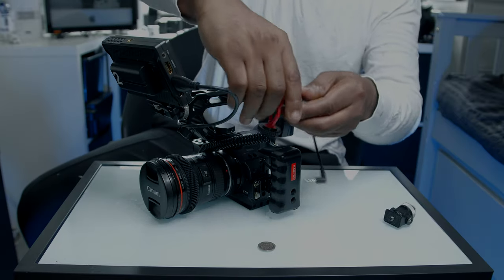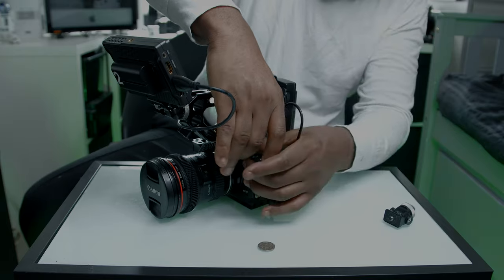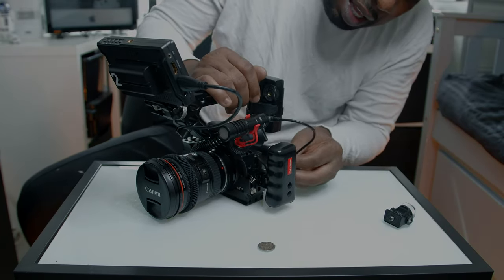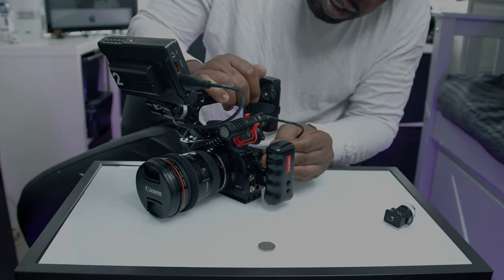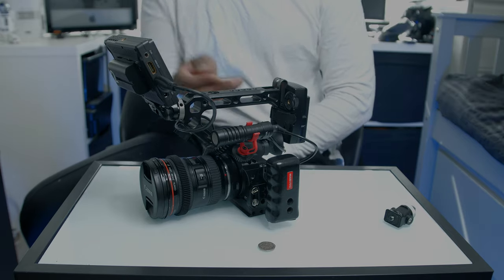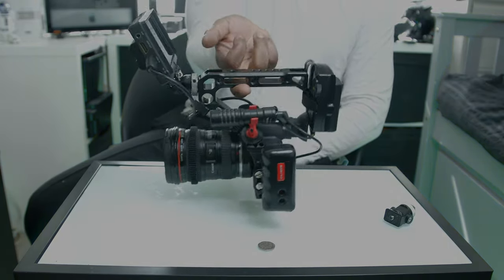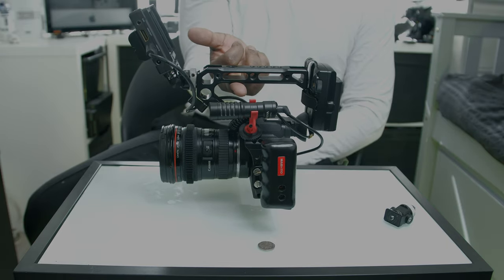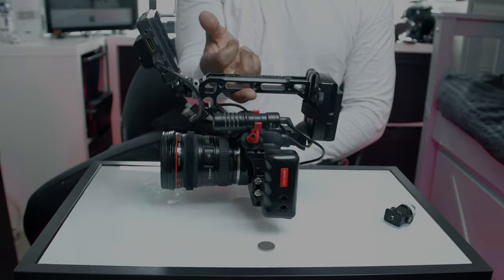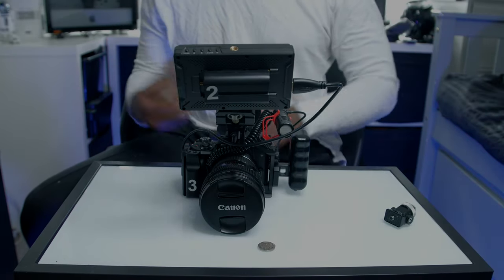We put the mic on, screw the mic down, plug the mic in — and there you go, all done. That is your rig. Nice light rig, perfectly balanced. If I hold it with my middle finger you can see it's perfectly balanced — it won't swing forward, even with this big lens. That's what you want: an easy-to-set-up rig.